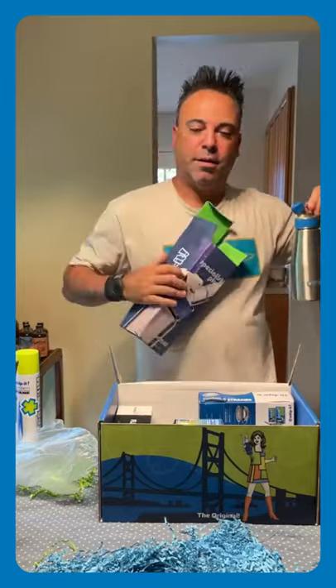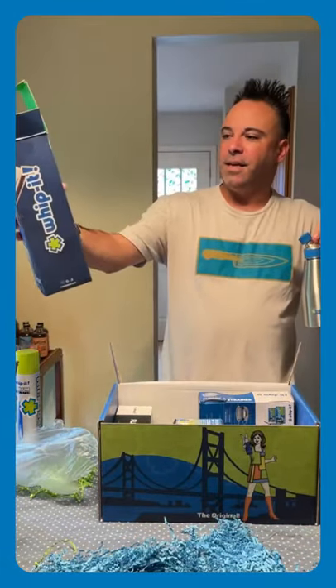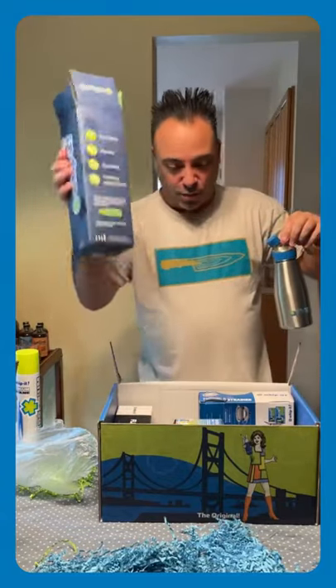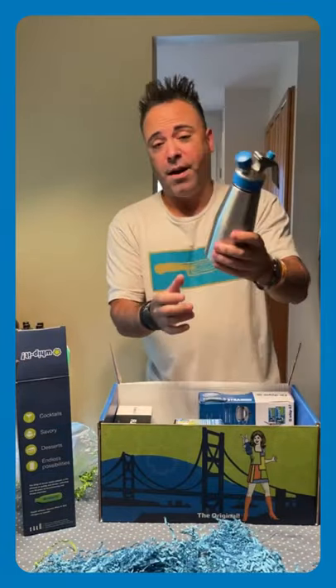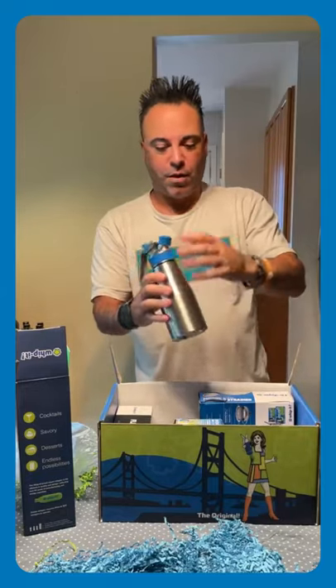So we got here — you can see the box right there on the back. It says cocktails, savory, and desserts, and it says endless possibilities. Really cool packaging, I got to say. Look at that — it's got the embossed logo on it. Very heavy for a small little canister like this. Very cool.